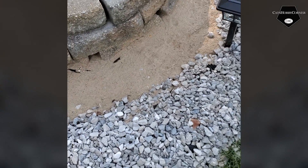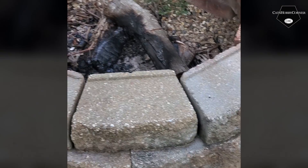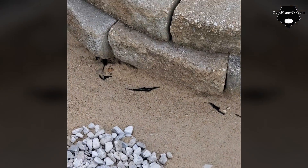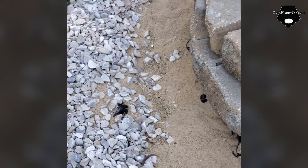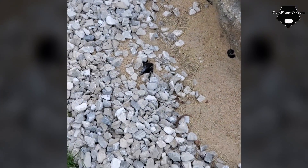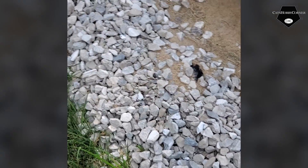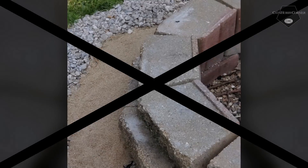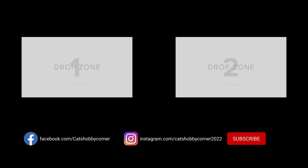My husband noticed that the rabbits have been hopping around in the sand down here at my fire pit. It rained the other day so the sand is kind of cool, and he saw a couple of them laying down in the sand area — you just never know about these crazy animals. Thank you so much for watching everybody.